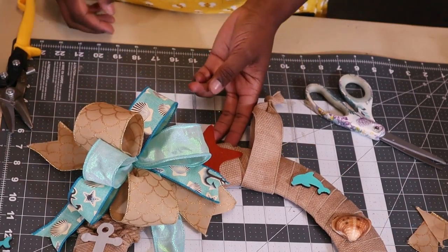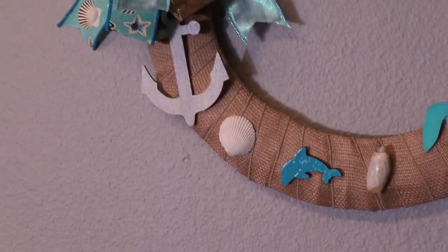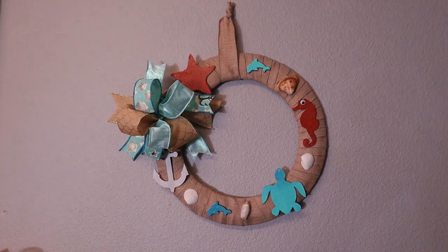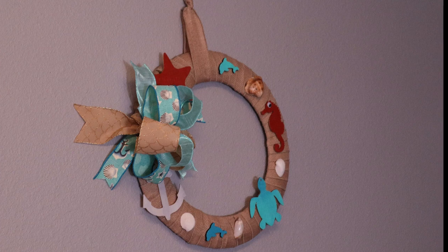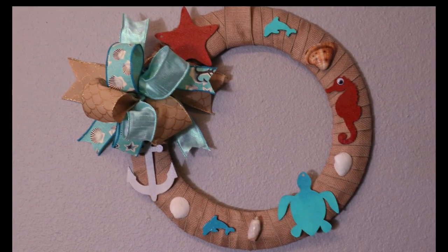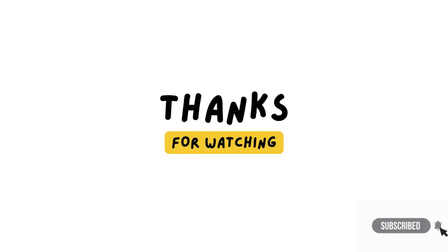Let me fluff this up and hang it up so y'all get a better view. Okay everybody, here it is — let me get a close-up. Here's the bow. And this is my nautical wreath! If y'all have any comments or questions, drop them below. Please subscribe and turn on the notification bell — I know, shameless plug. I'll talk to you later, bye bye!